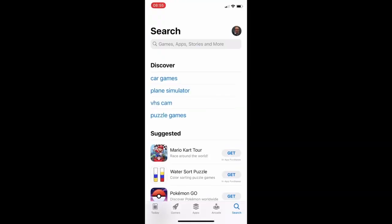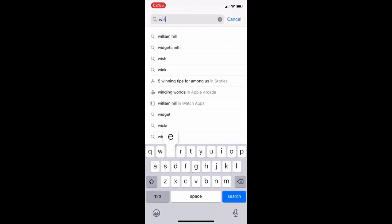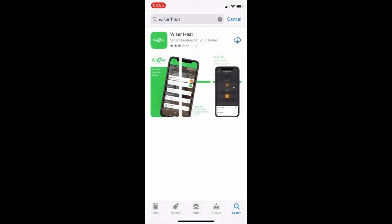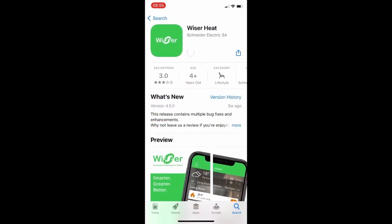Now if you don't want to use the QR code, you can just navigate to your app store and search for Wiser. You will find there's an app called Wiser Heat, and this is where those buttons from our website will bring you anyway. Then go through the motions of installing the Wiser Heat app onto your phone.